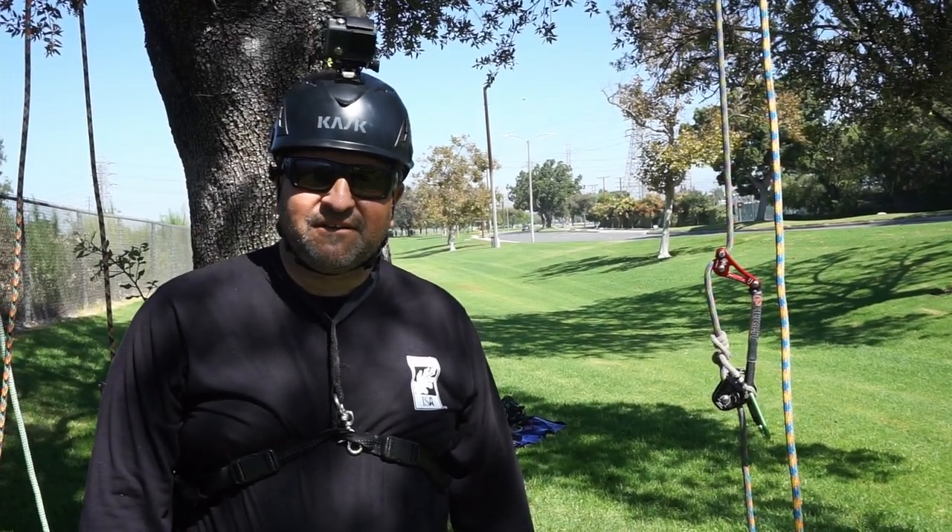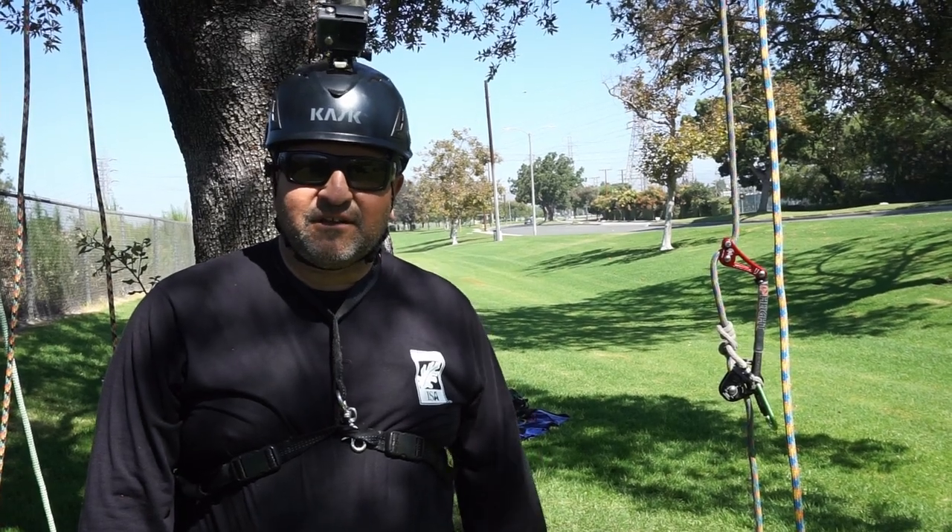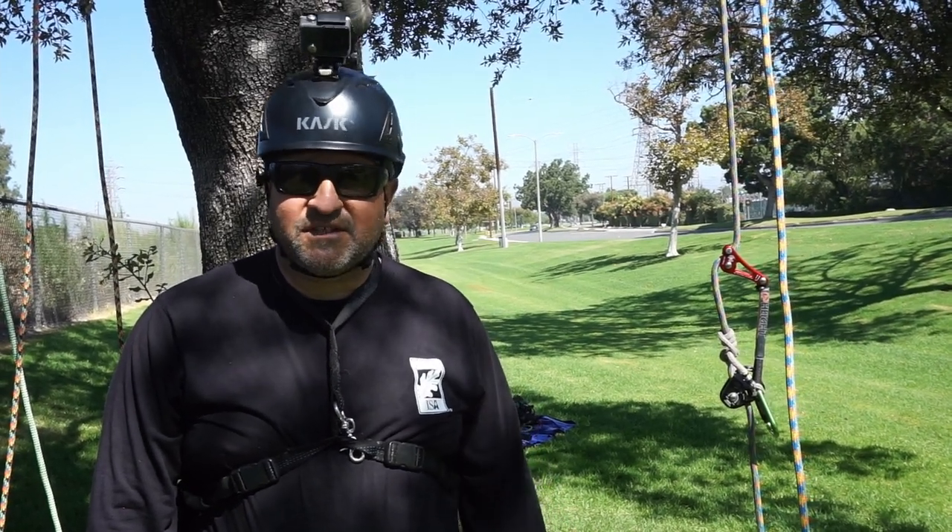Hello, this is Bino. Welcome back to my channel. I'm an arborist and a tree climber specialist. What I like to do on my channel is share tree climbing tips with beginners and experts.